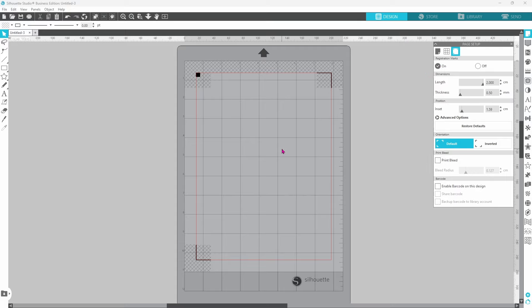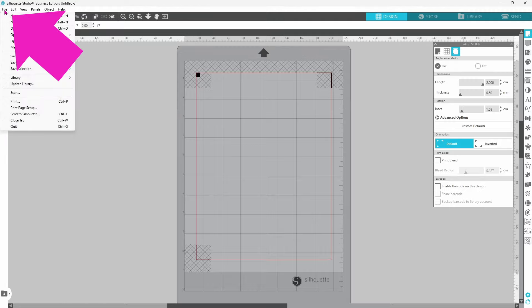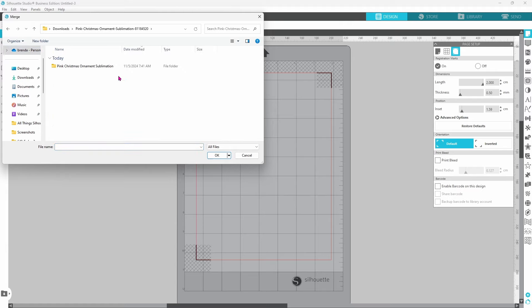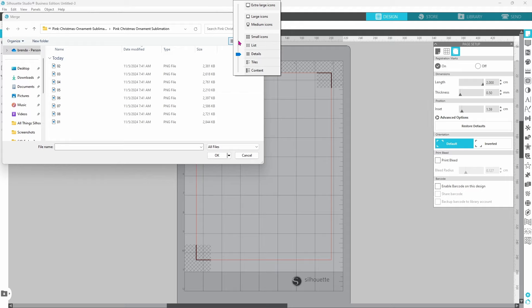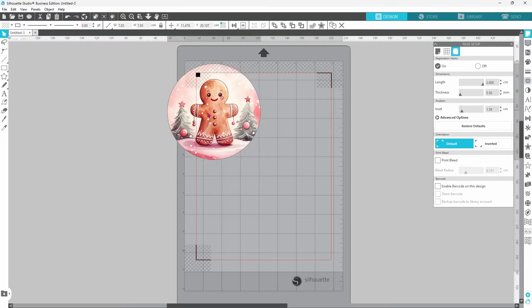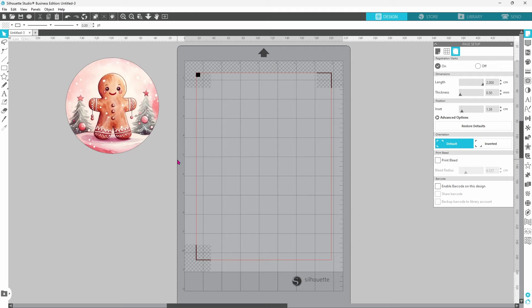Now it's time to bring in our files. Typically I would tell you to head up to File and go down to Merge and open up the folder where your images are. You can click on this little down arrow and choose Icons instead of a list so you can see what you're pulling onto your mat, then double-click on an image to bring it onto your design mat.